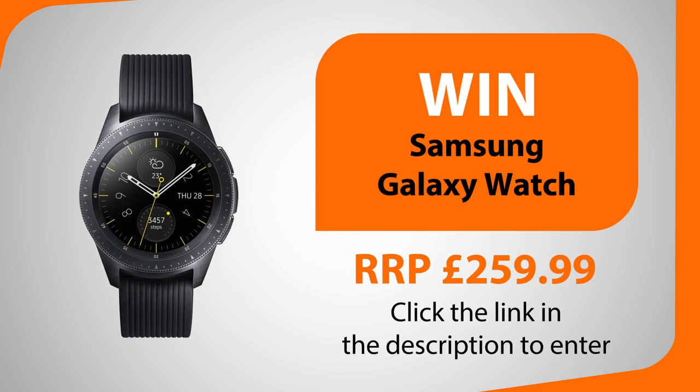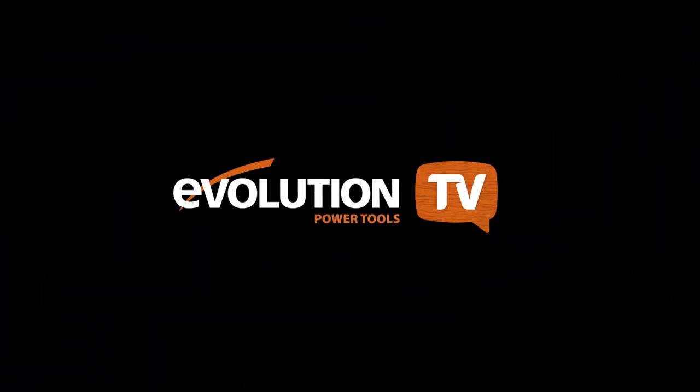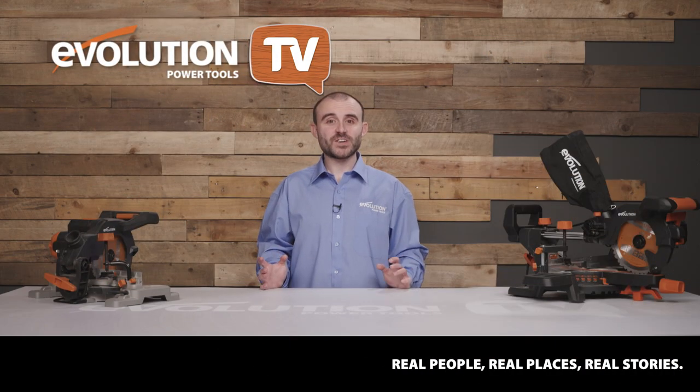Later in the show I'll be revealing who has won last month's competitions, and I'll be telling you how you could win a Samsung Galaxy Watch or an Amazon Echo Dot. Keep watching Evolution Power Tools TV for your chance to win.